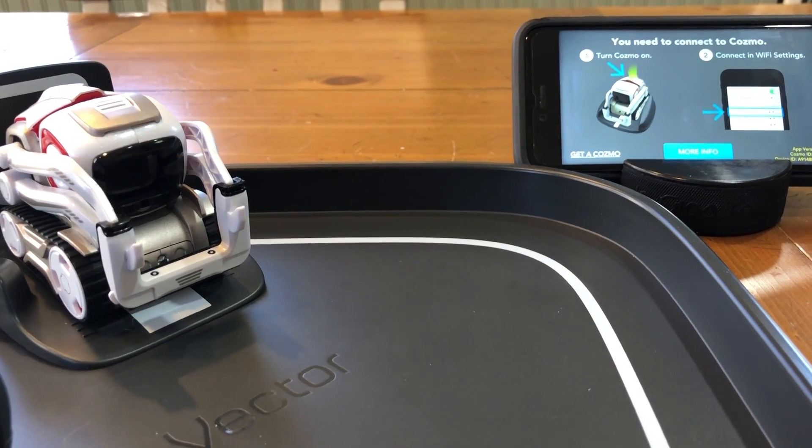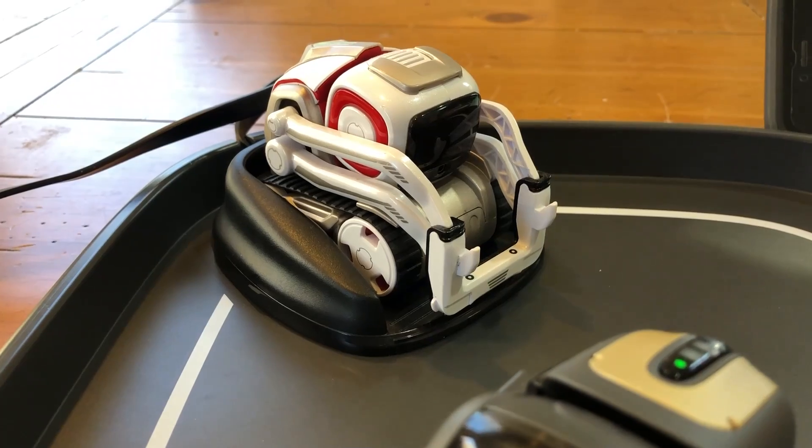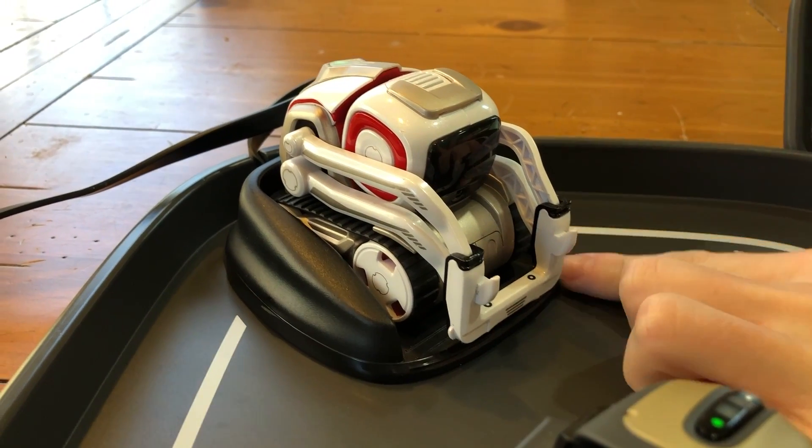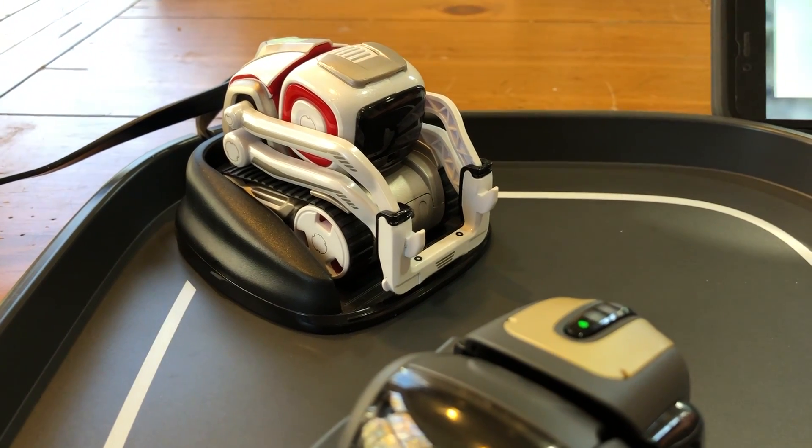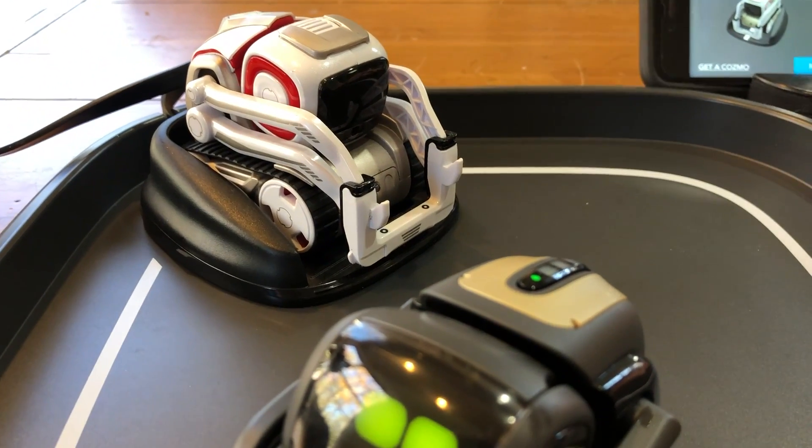So let's troubleshoot this again and we'll give it one more try. We switched out the charger and put Cosmo's charger in the Vector space — which you can also do — and we're gonna try this one more time with him on his own charger.